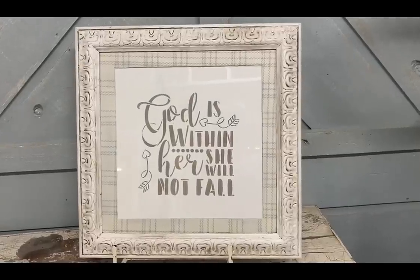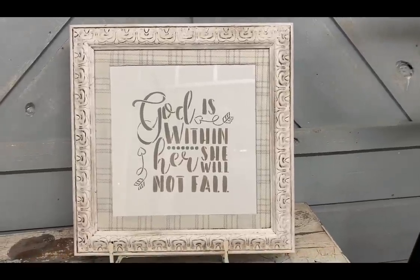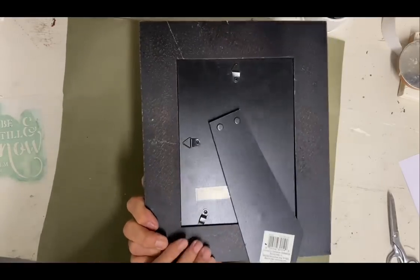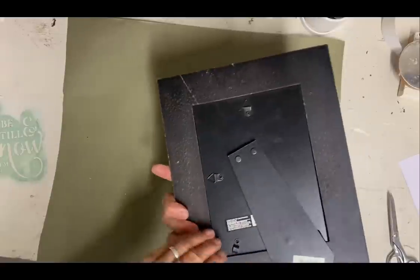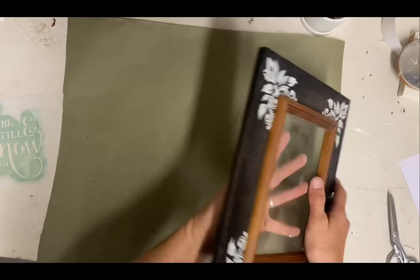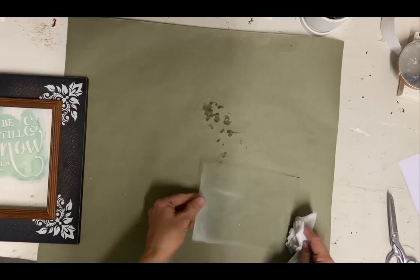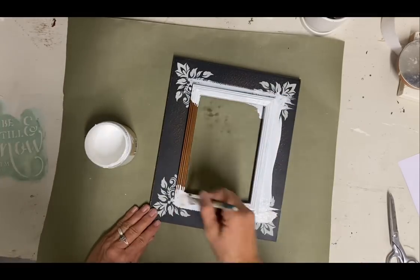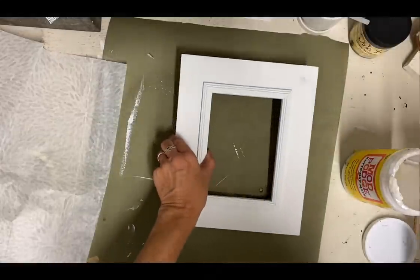With that plaid and that scripture, I think this one turned out really good. And then for the next frame — this is one that I thrifted also, and I think it's a really pretty frame, but not the look that I'm going for. So I'm going to be painting this one too, and it's going to get two coats of the color cotton as well. I put two coats on and let it dry well, and then I'm going to be doing some decoupage on this one because I feel like it has a good flat space for it.